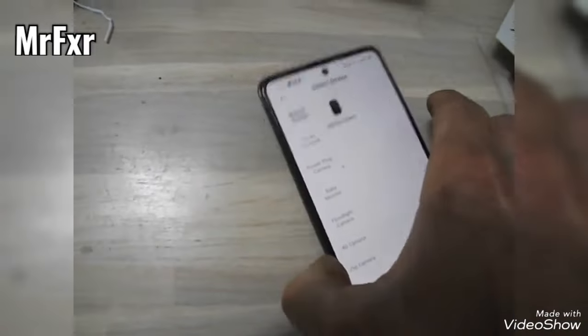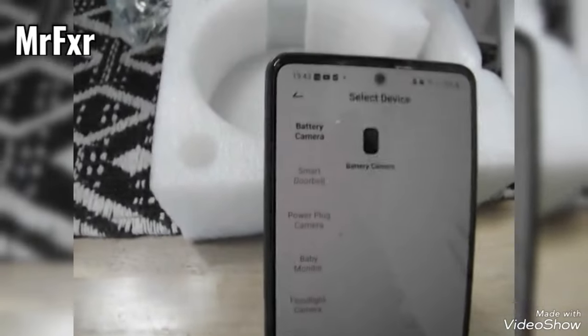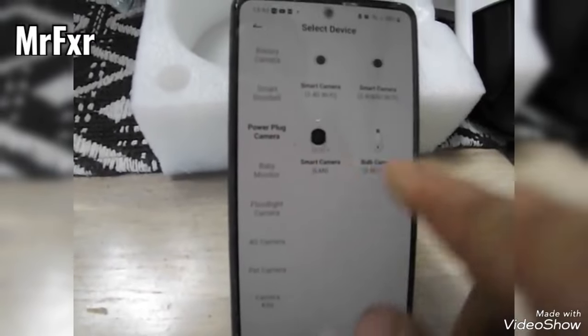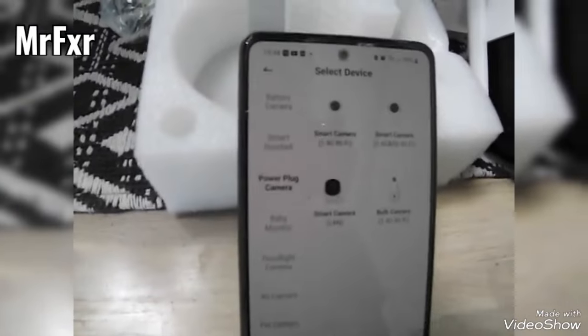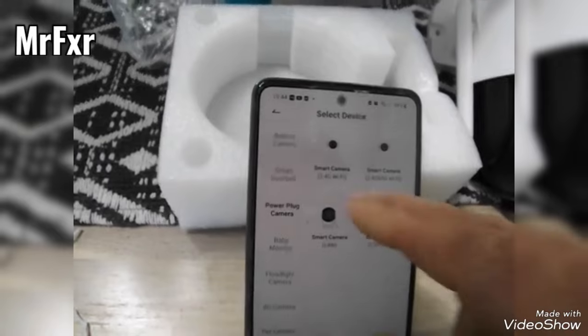I need to adjust the lighting on the phone — might be too bright. Right, now you'll come to this page and you'll have to click on 'power plug camera' because you've got battery camera, smart doorbell, and so on. Look at the readings for this camera — you'll need to go to the top one on the left-hand side which says 'Smart Camera 2.4 GHz WiFi'.